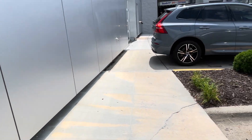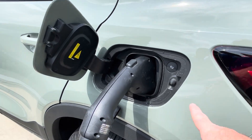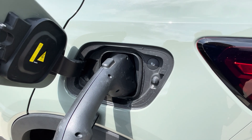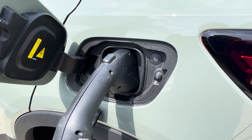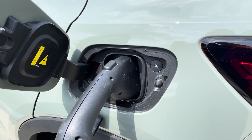That's it — pretty easy. When we're done, we can either unlock the charge port or cable from the charge port there, or on the dashboard of the vehicle as well. Thanks for watching, see you soon.